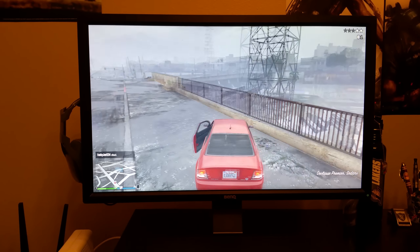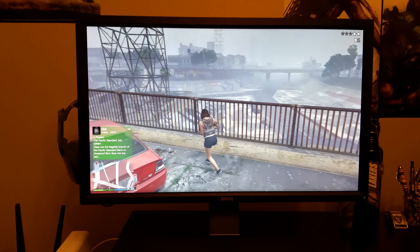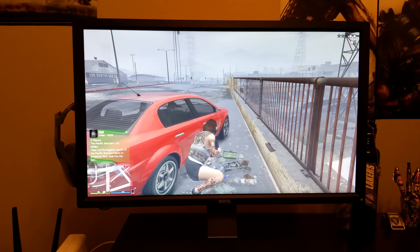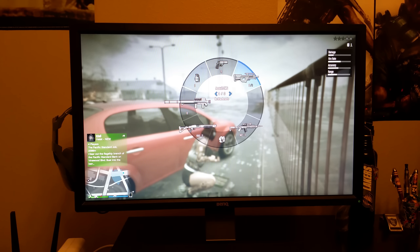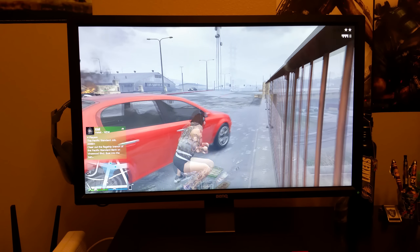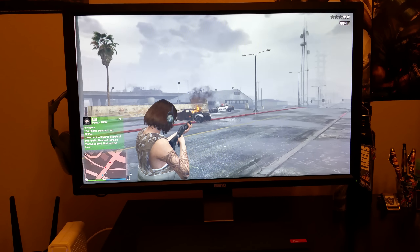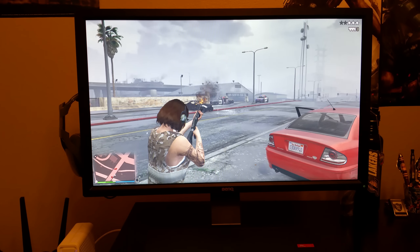This monitor has a one millisecond response time and very low input lag. It has a black equalizer, which is perfect because if you got people camping in the corner — there's a lot of guys that camp on Call of Duty — if someone's sitting in a dark corner, this monitor brightens those dark corners so you can see them.